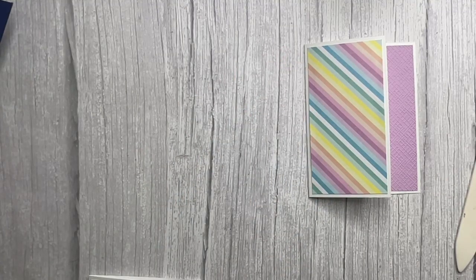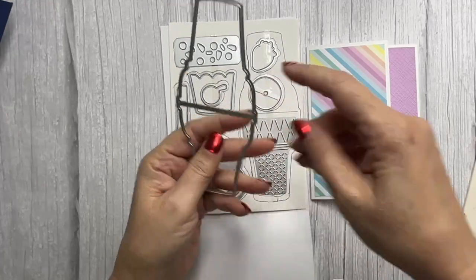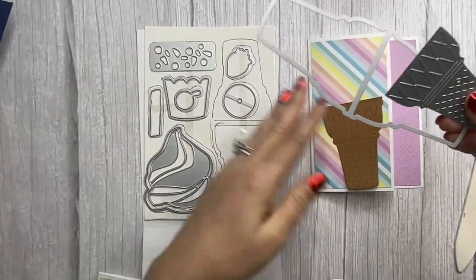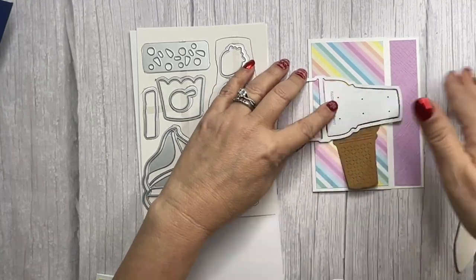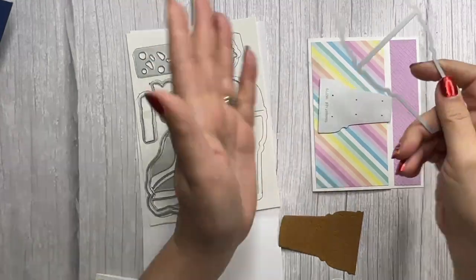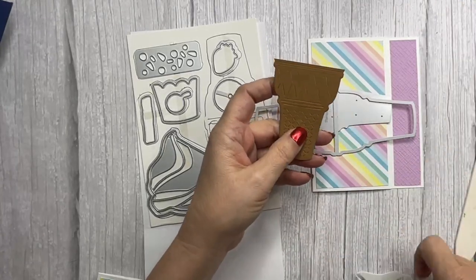Now we get out the dies. Everything is die cut ready to go for you — it's already die cut and included in your kit. This piece here is from Pecan Pie card stock. You take this double-sided piece, put it here with the paper, and run it through the stamp and cut emboss machine to get this piece. You might have to trim off a little extra. I always like to go a little bit over to make sure I get the full part, but we're going to cover it up anyway.